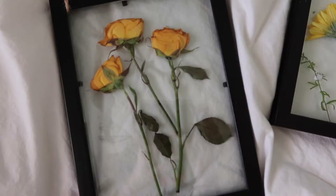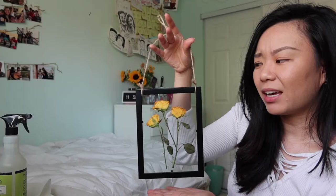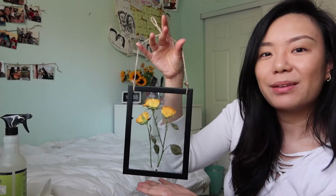Hi everyone, welcome back to my channel. Today I'm going to be teaching you how I make these floating frames. I don't know what they're really called — I think it's a floating frame for dry pressed flowers, so let's get to it.